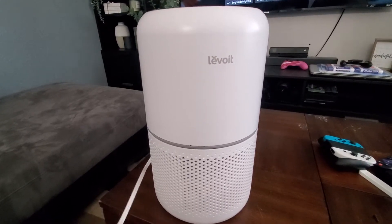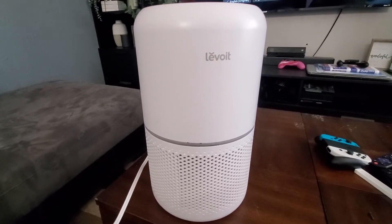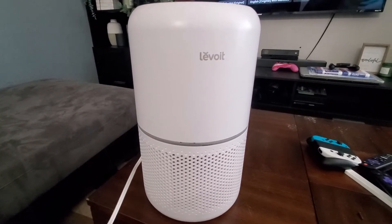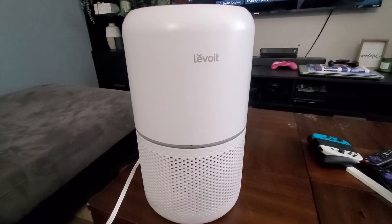Hey everybody, Chris here. I just wanted to show you how to take apart this Level air filter purifier. It's awesome — makes me feel really good when I'm breathing. I've got allergies so it's a great purchase. But what happens when your dog chews through your cord? You need to replace it, so I'm just gonna show you how to take it apart really quick.